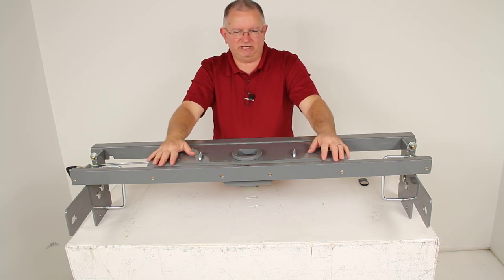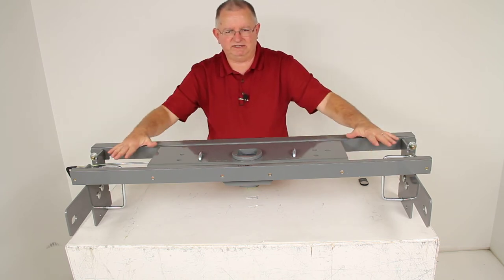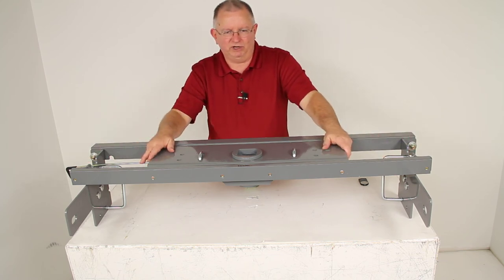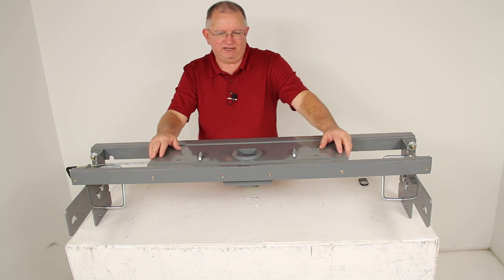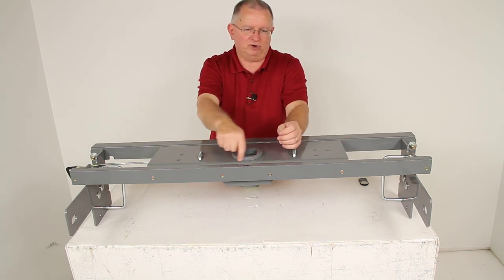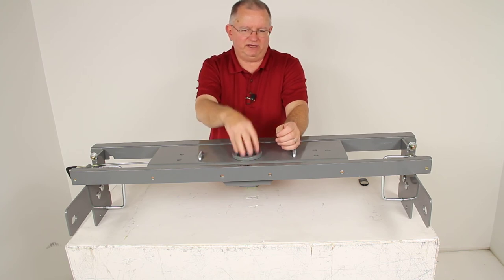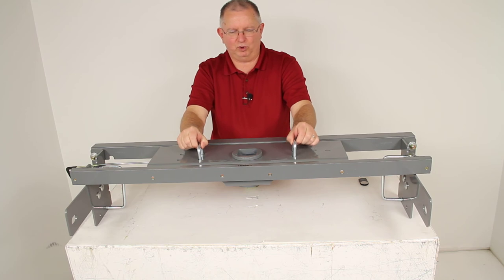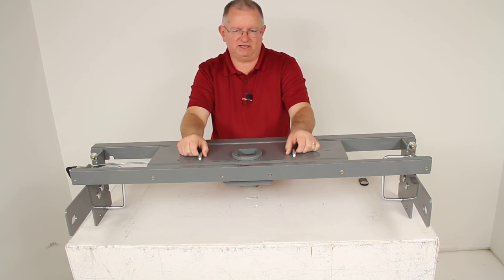This is a very simple installation. It comes with the included custom installation kit and hardware. There is no welding required and the truck bed does not have to be removed for installation. You would need to cut a four-inch diameter hole in your truck bed for access to the opening, and drill four holes for the spring-loaded safety chain hookups to stick through.